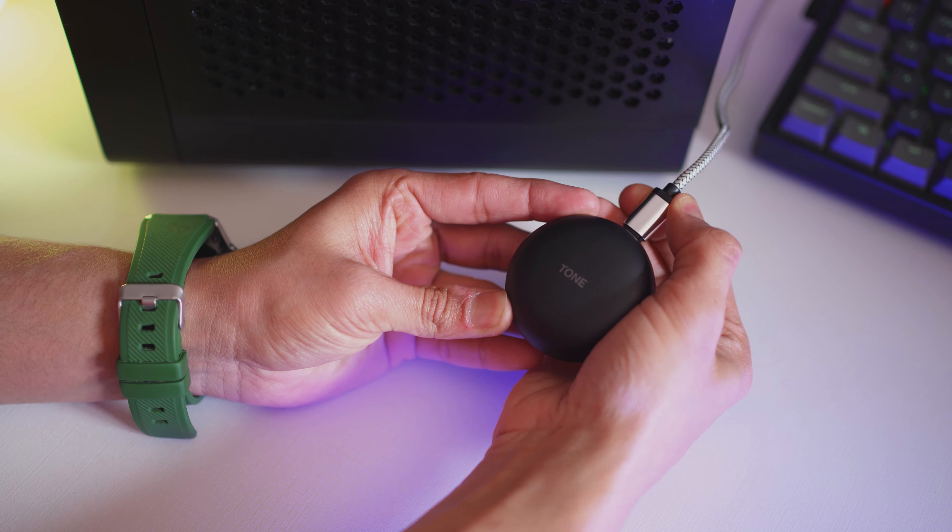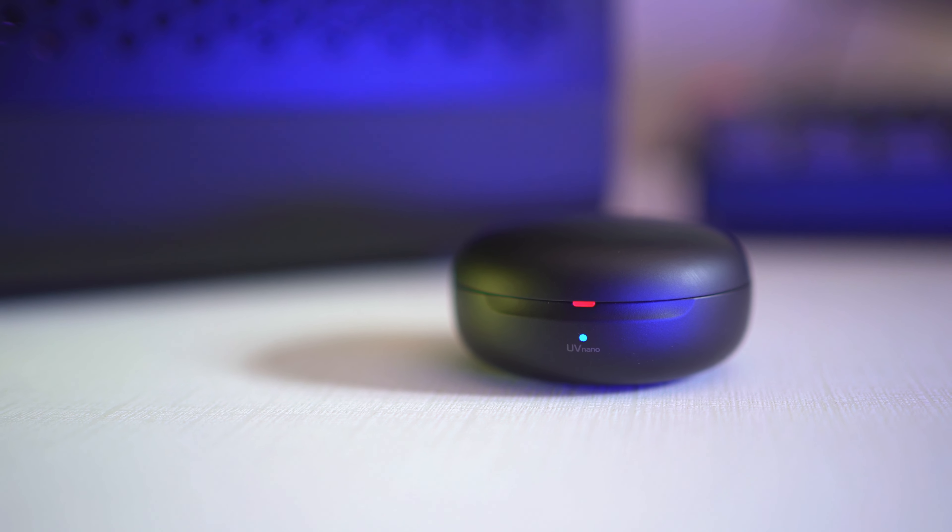The bacteria-killing feature only works when you're charging the case using the cable and it takes 10 minutes to do so. Now mind you, this does not kill the coronavirus, just putting it out there. I'm not sure if this was a feature that was really required or a pressing concern, but if you're looking for the most germ-free, disinfected earphones, this is probably it.